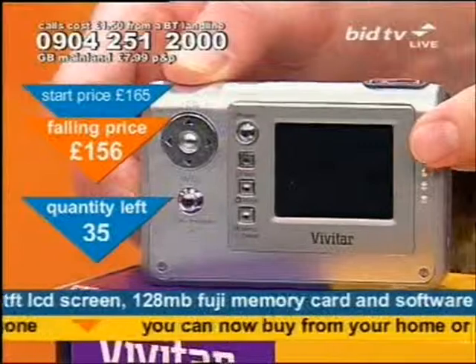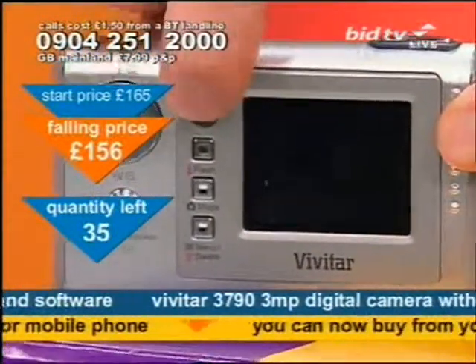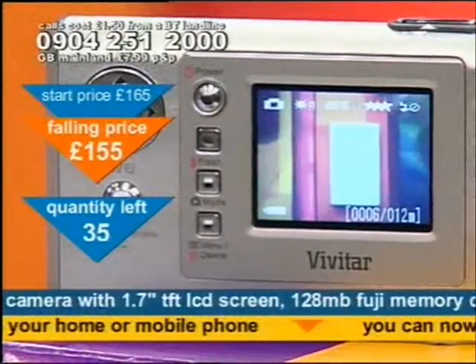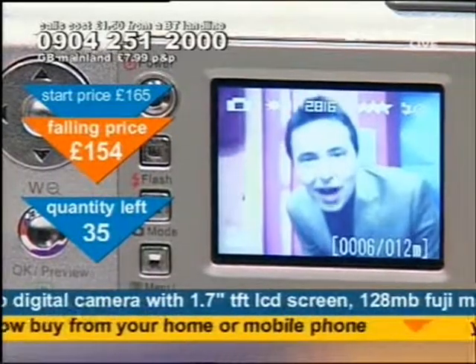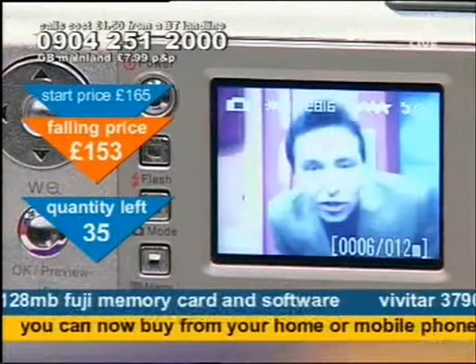It is absolutely tiny, but still has its own screen on the back — your own built-in screen enabling you to see whatever you want to see, enabling you to review the images that you wish to review. And it's got an automatic focus too. Isn't that good?